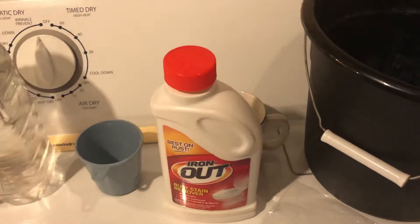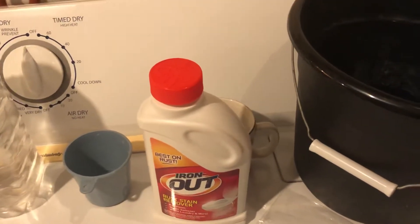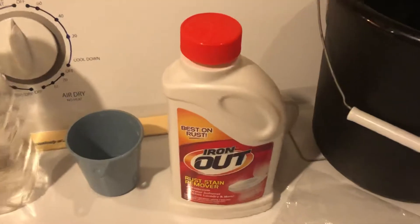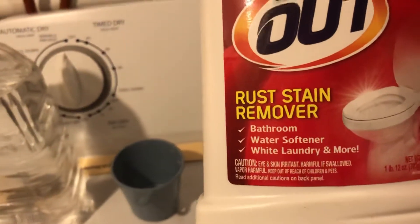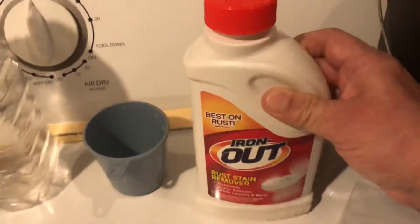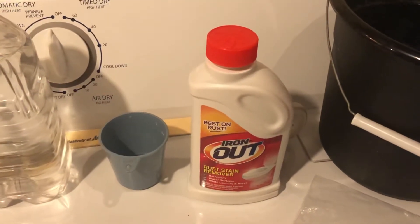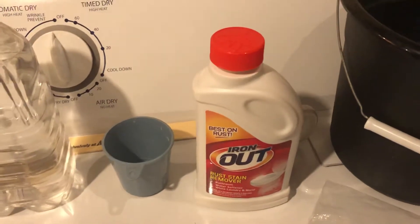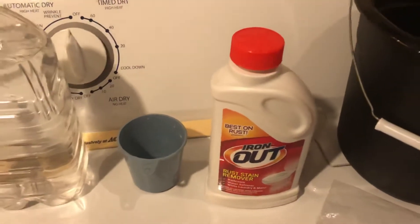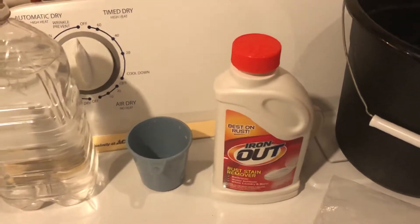Before you do this, I'm going to tell you what you're going to need and then go over a few very important steps, so make sure you watch the entire video. The product we need is Iron Out — you can see it says 'rust stain remover' and water softener is one of the listed applications. There are other products on the market too; just make sure you follow the label directions exactly. This is a product I've been using for years, and you can get it at hardware stores, big box stores, and also online at Amazon and eBay.